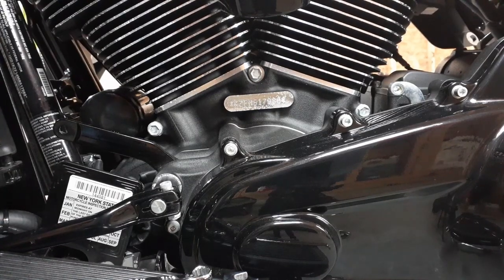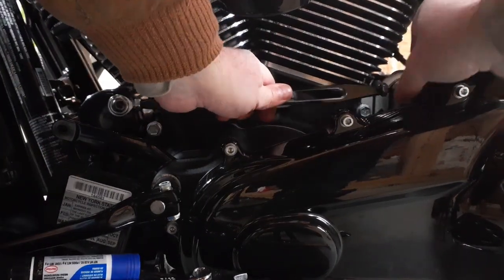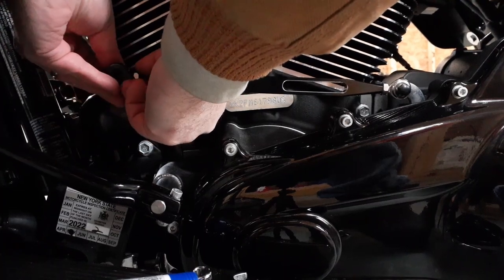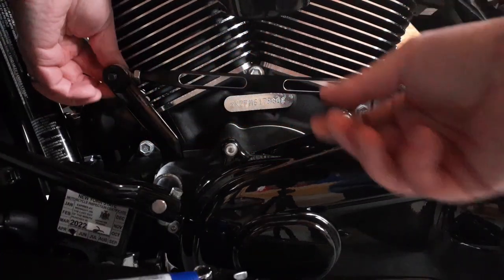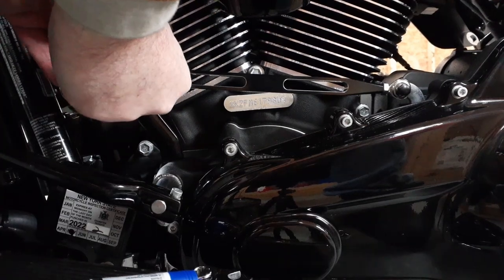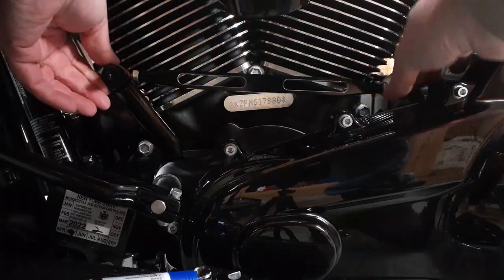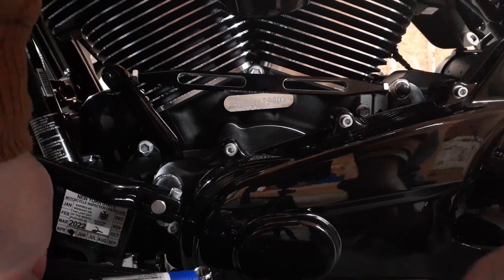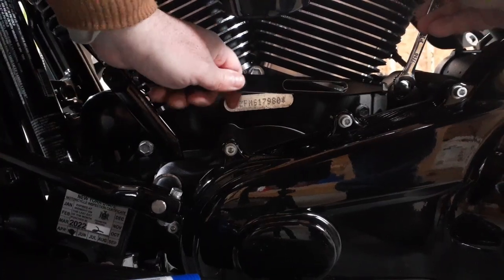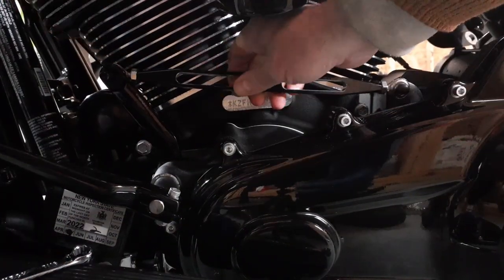I'm back. Some Loctite on this bolt, put it on here — coming through the back side, right up through here. Then we have the washer and then the acorn nut. Just see what it looks like. Tighten these back up, just want to make sure everything's tight.